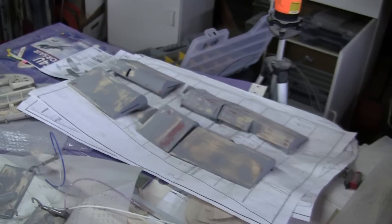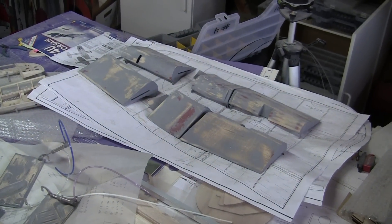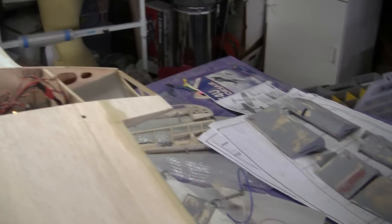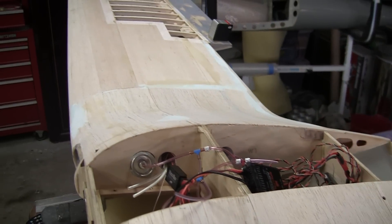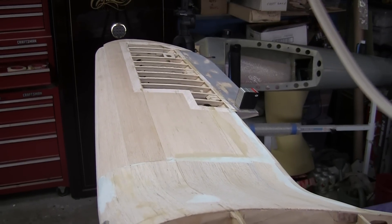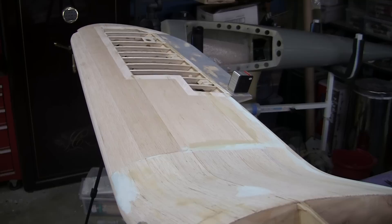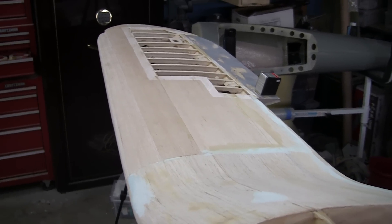I might hook up the flaps just for fun and make sure they're still working, but I still have a couple more little detail things to do to get this thing done and get her in glass. It'll probably be another week before that happens, but we're getting close.